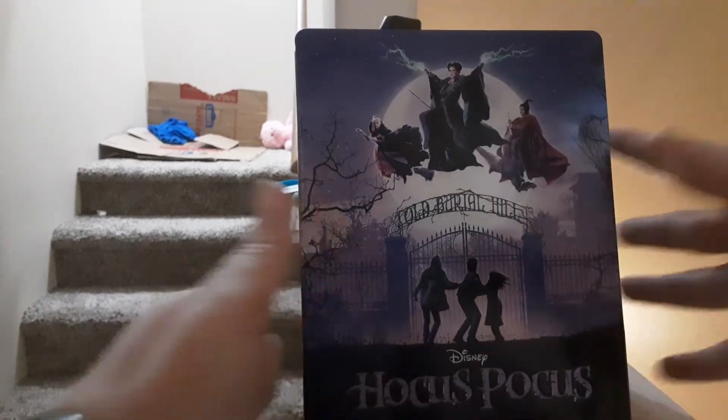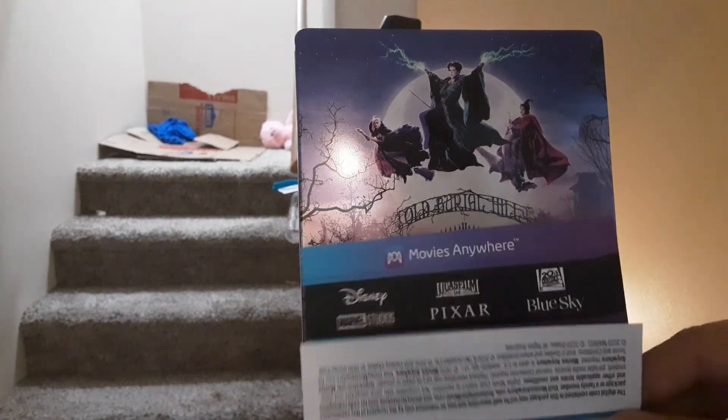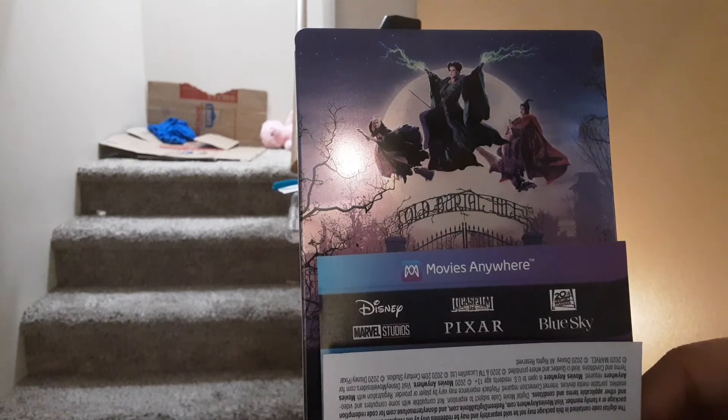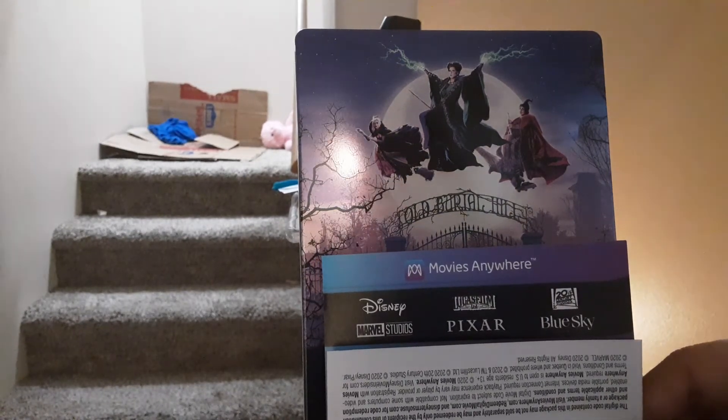Part of the mess behind me — I live with kids. Here's the digital code. To win it, you have to put a witch emoji and enter. You also have to be a subscriber and like this video.